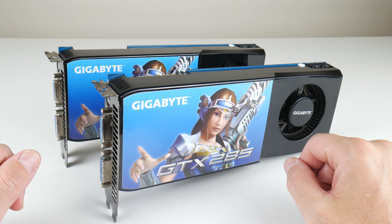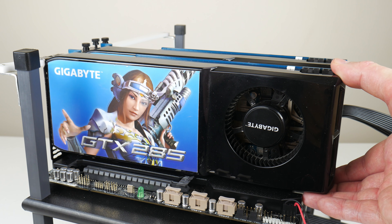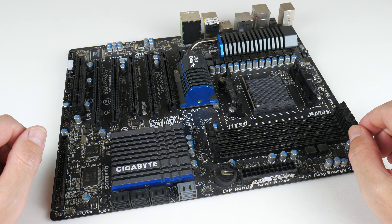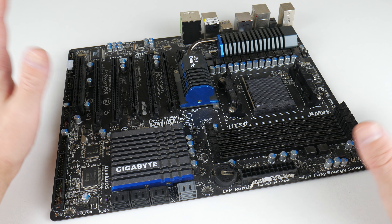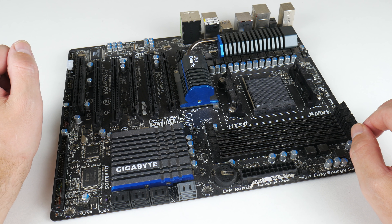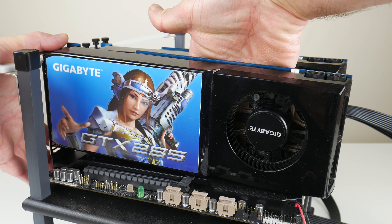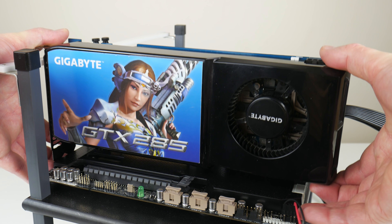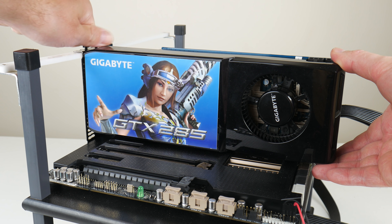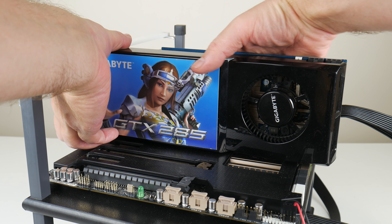Hey guys and welcome to another video. Today we're working once again with the NVIDIA GeForce GTX 285 in SLI. We used an AM3 Plus system based around a Gigabyte mainboard with the 990FX chipset, which has an SLI license, and the CPU we used is the AMD FX 6300. We had some fast dual channel memory and SLI worked fine, but I got a lot of comments that this CPU doesn't quite show what these video cards can do and that I should get something better.